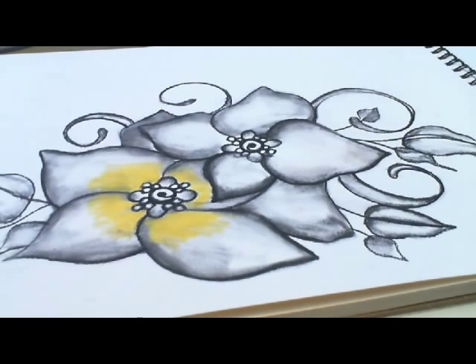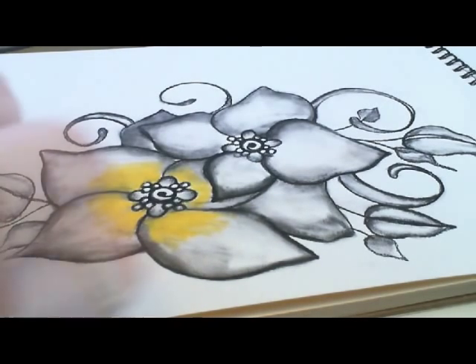Now we want to add a little bit more color to get a little bit more of a petal, and we're going to go with orange as we blend away from the yellow.